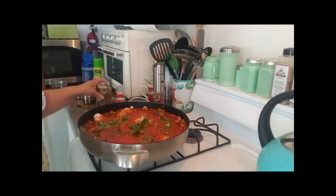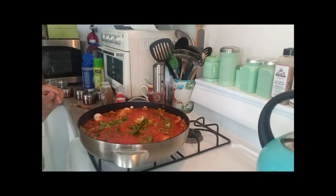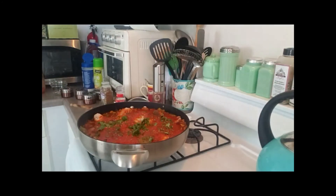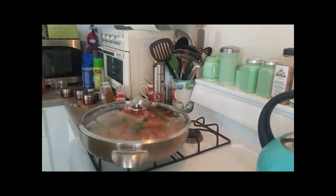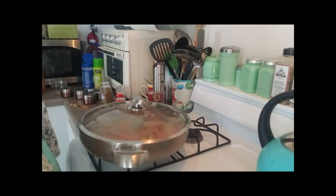I was going to make this in a crock pot, but I wanted to cook down the sauce just a bit, so I thought I'd cook it on the stovetop instead. I'm going to go ahead and cover it, turn it down a little more, and we'll check it in about 35 minutes.